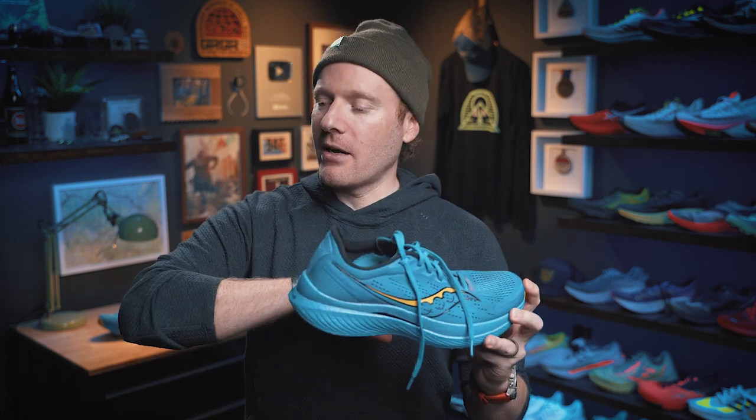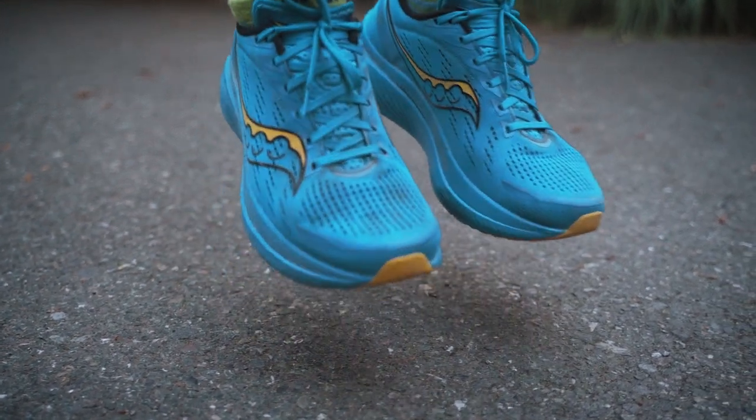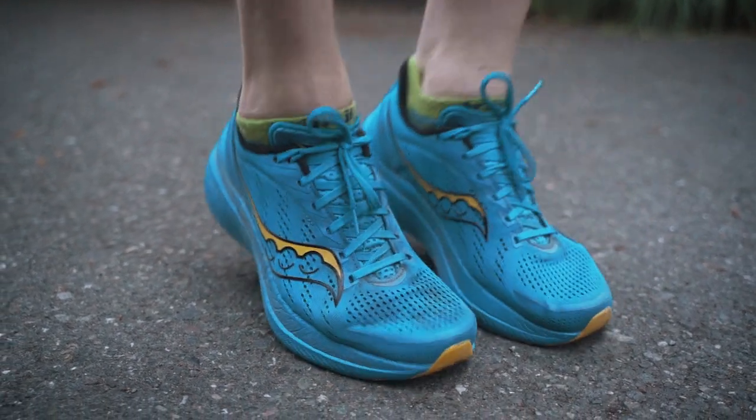Talking about the things I like and dislike about the Endorphin Speed 3 — starting, as always, with the things that I like. This one's easy: the midsole. The Power Run PB midsole has been wonderful. I love my experience in it. It's super bouncy, very comfortable, very soft. There's plenty underfoot here to give you that protection but also that propulsion. The midsole is fantastic. Saucony, keep using it.